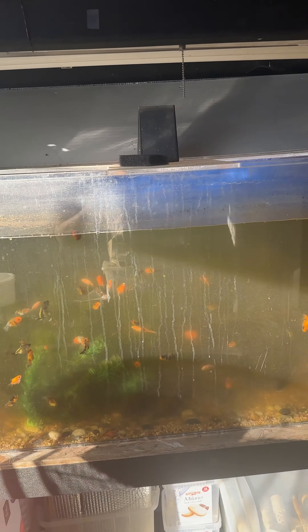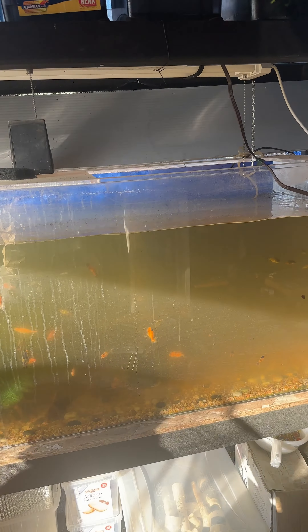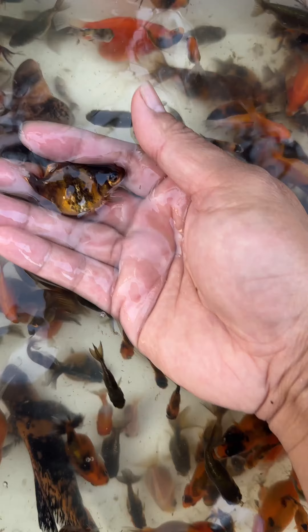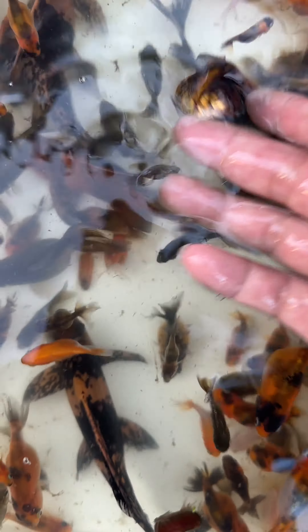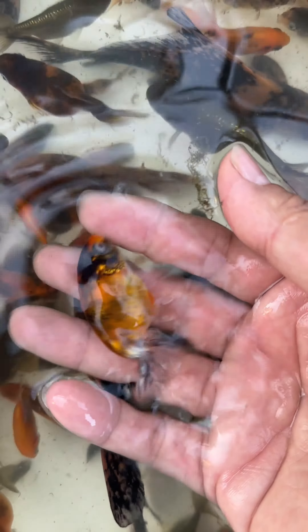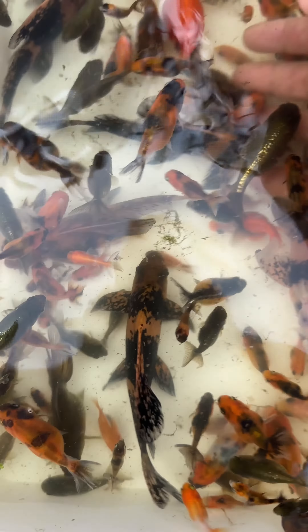Today I will empty this ranchu and ryukin tank. I siphon to drain the tank, and while draining, let's catch some fish and put them in a container. Here are everyone from the tank — they were hatched around May, most of these are almost six months old, and they're going to go indoor until spring comes.